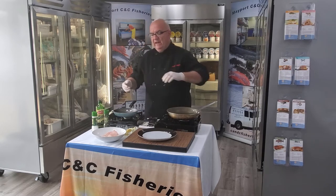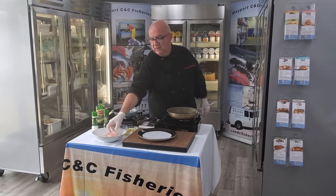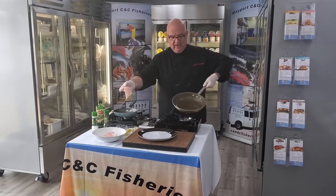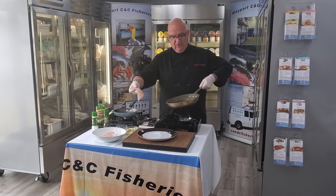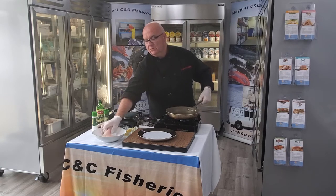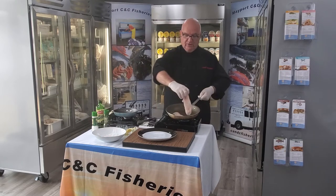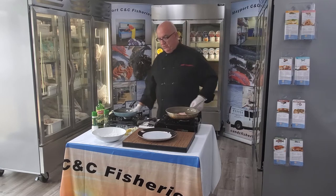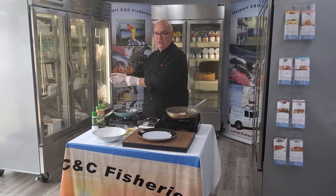Flounder is a flat fish. When the flounder is born it has an eye on each side of its head, and as the fish matures, slowly but surely, the eye from the left side or the right side goes to the top of the fish. So both eyes, when the fish is grown, have turned to the top of the head.